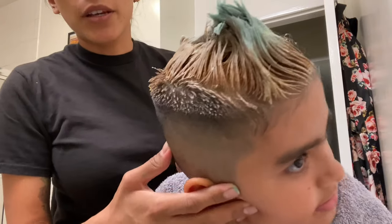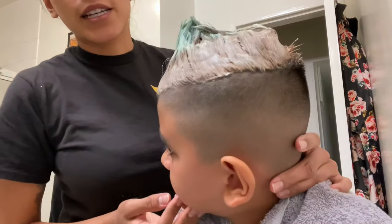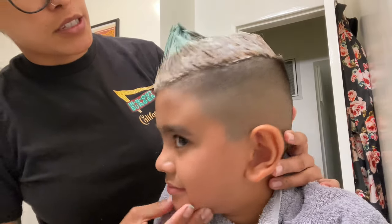Just checking in. This is at the 15 to 20 minute mark. It's pretty blonde on this side because I started here, but this side still needs to get a little bit more blonde. Just letting you know how it looks.